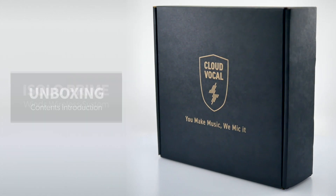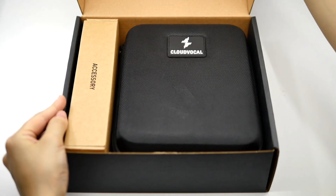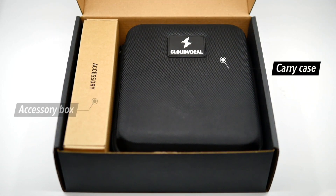In this video, you'll see what's inside the box of iSOLO Prime. When you open the box, you'll see the carry case and an accessory box.